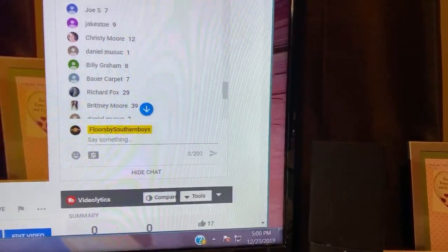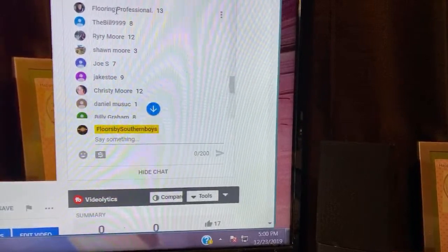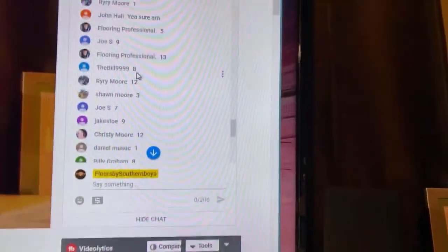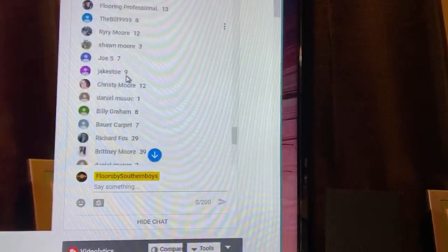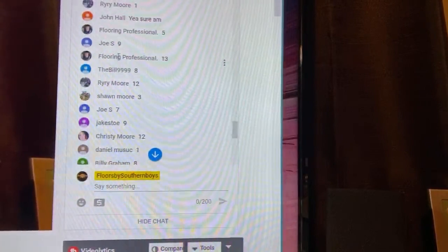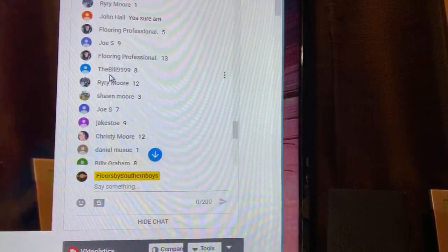I said we were going to start right here under him, and underneath the Joe S is number nine — that was the second number right there. His was number two. So if you will send me your information, I'll get this sent out to you.